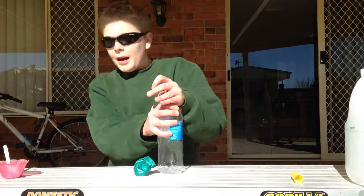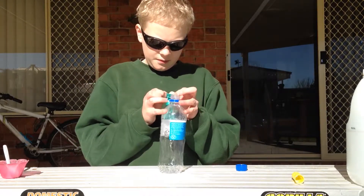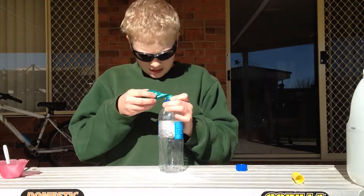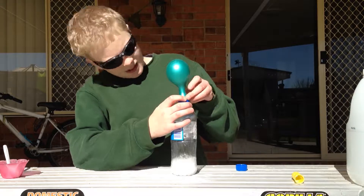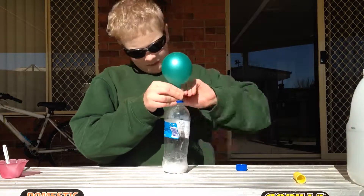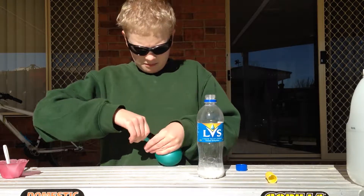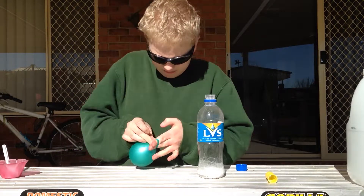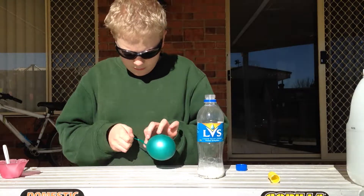Okay, we're back with a better angle. Take the top of this, attach the balloon — same balloon as I used last time in the failed attempt. Okay, that seems very sealed on. Okay, that's tied up now.